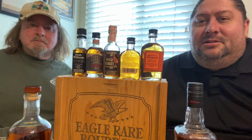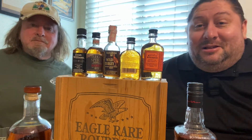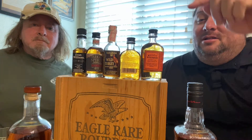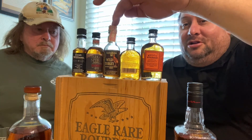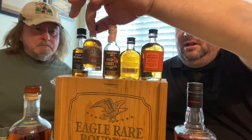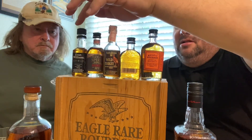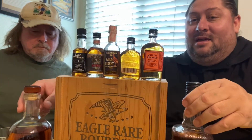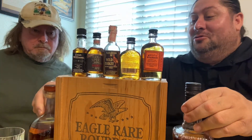What's up YouTube, this is Ralph Eats, Ralph Drinks, and my guest host is Mike. We'll do a quick bourbon review on Bulleit, Woodford, Wild Turkey — the original, not the 101 — an Oregon spirit, Evan Williams, Jim Beam, and Stone Hammer.